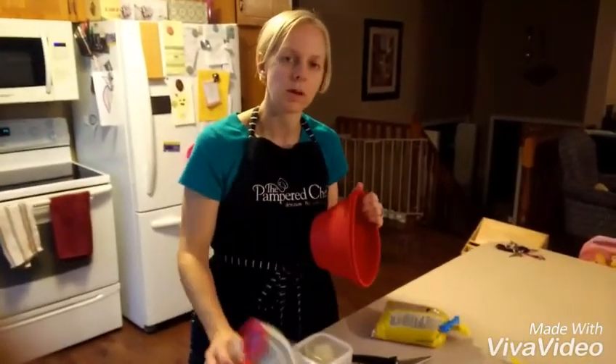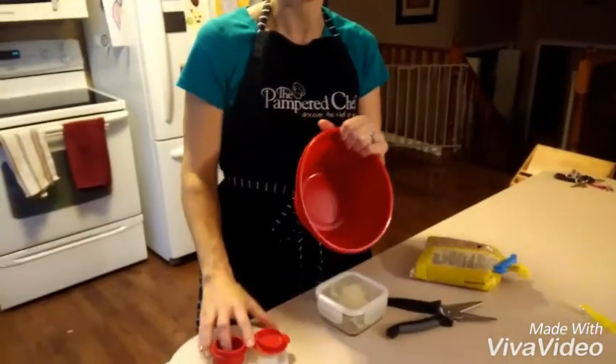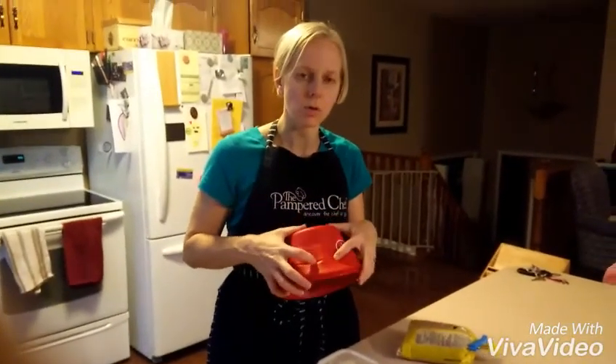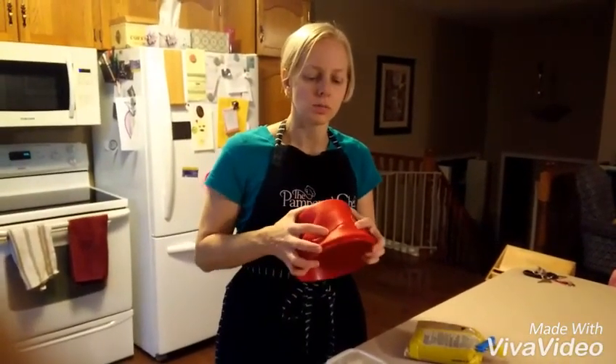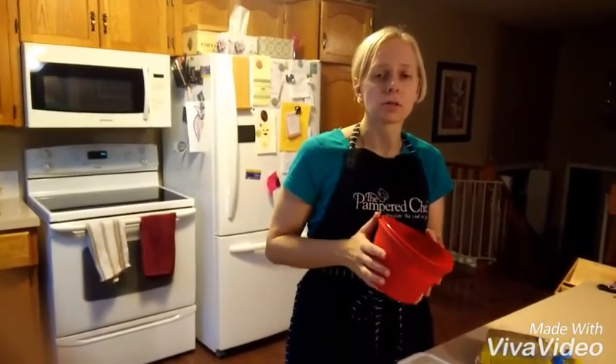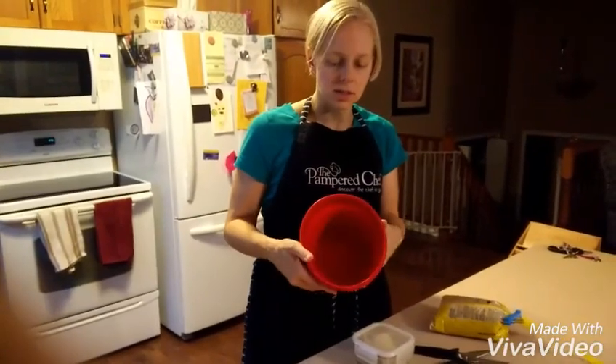Today I want to show you one of my absolute favorite new fall products — our microwave popcorn maker. If you love popcorn but you don't want to pull out your big clunky air popper, and you also don't want to use those microwave popcorn packages, this is the tool for you.